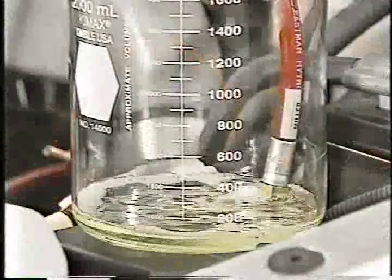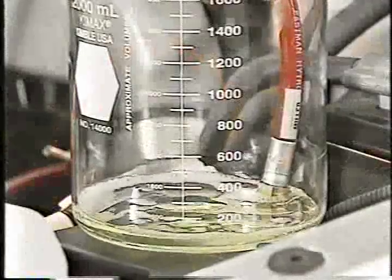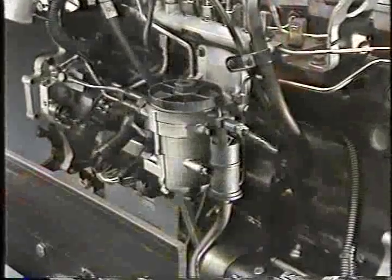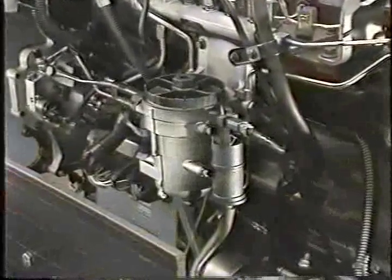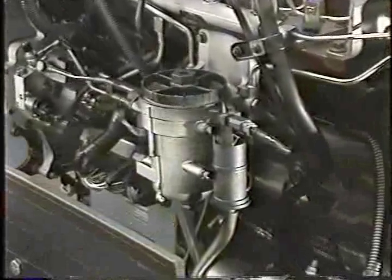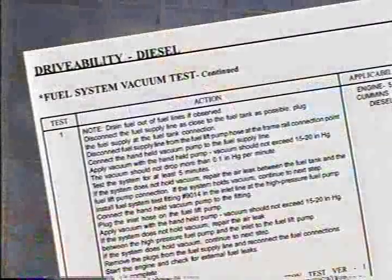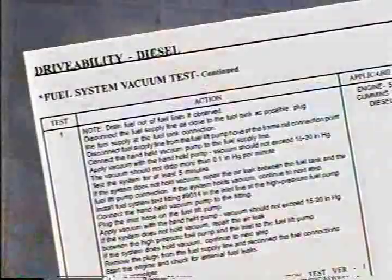If you have less than 380 milliliters, you'll need to install a new fuel filter and repeat the test. Insufficient flow with the new fuel filter points toward the transfer pump itself as the most likely cause. Poor performance on the fuel supply side of the system can also be caused by a leak. You can use the steps in the fuel system vacuum test to see if this is the case.